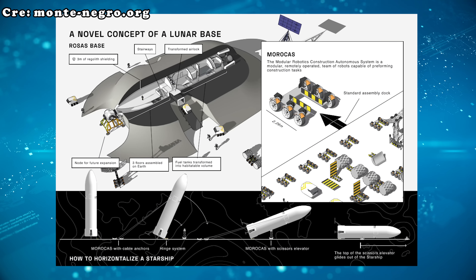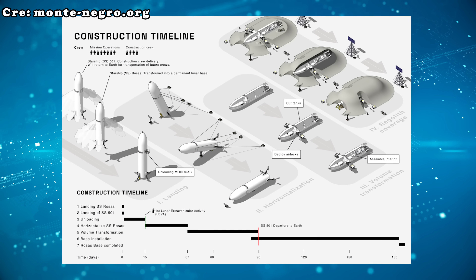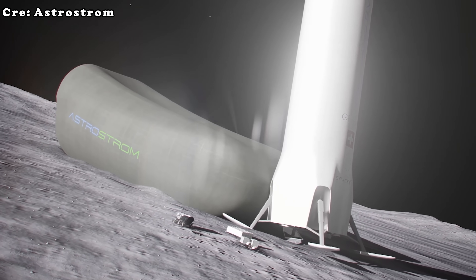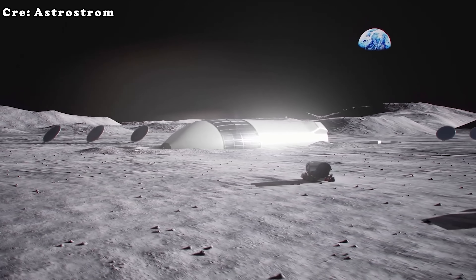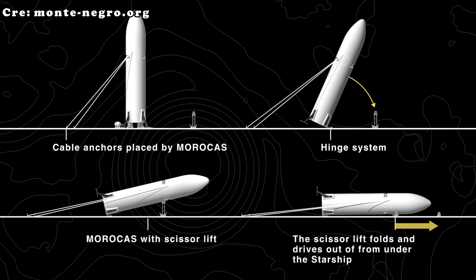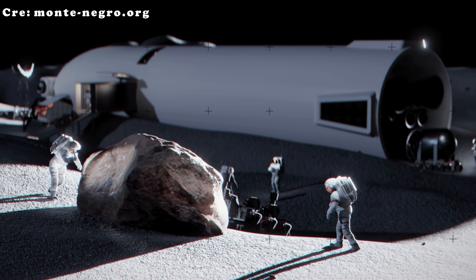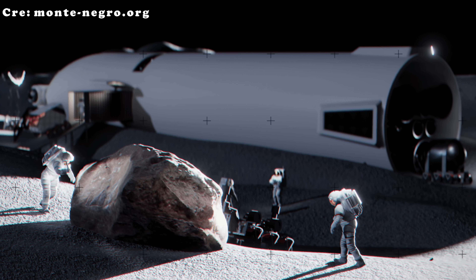But there is another possibility that makes this conversation even more interesting: what if Starship did not land vertically at all? Imagine a scenario where Starship lands horizontally. This method would remove many concerns associated with vertical landings, such as the vehicle's extreme height and center of gravity. A horizontal landing would provide much greater stability, especially for long-duration missions, and would make it easier to select landing sites since the surface would not need to be as flat or stable. It would also eliminate the need for complex elevators to lower astronauts from dozens of meters above the ground.